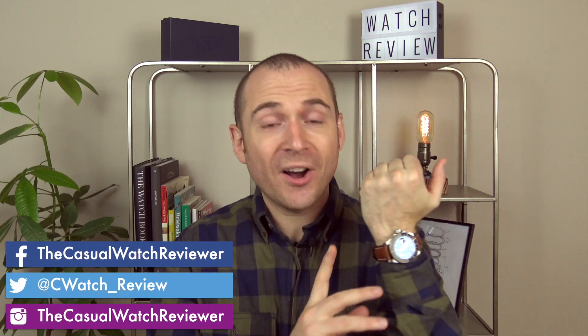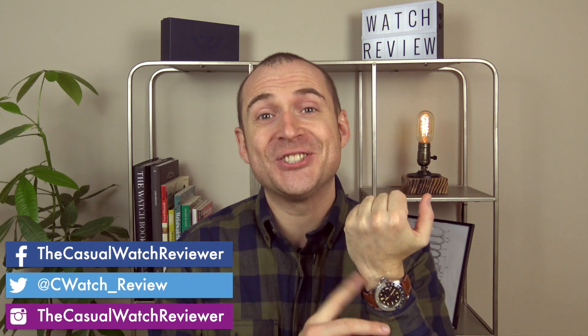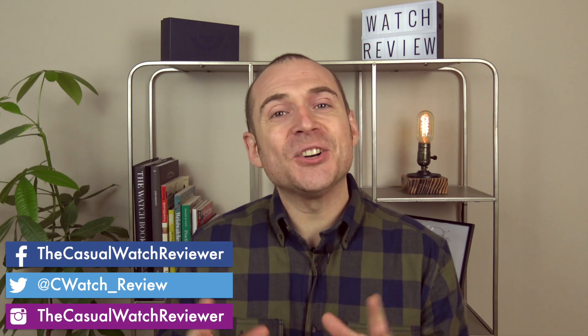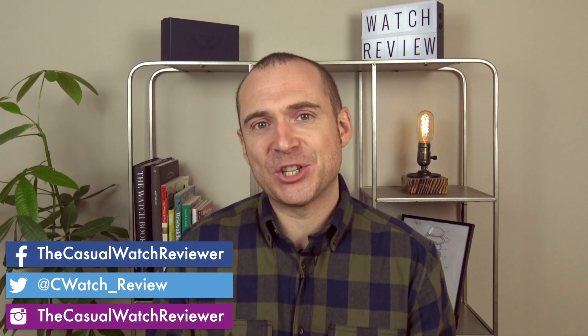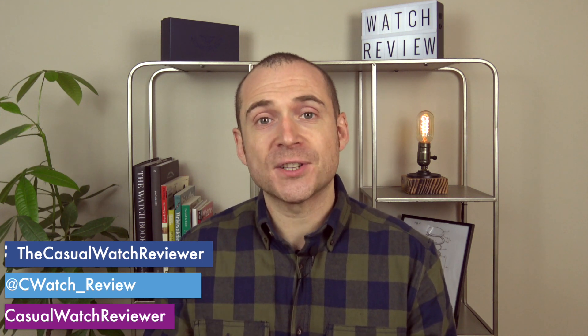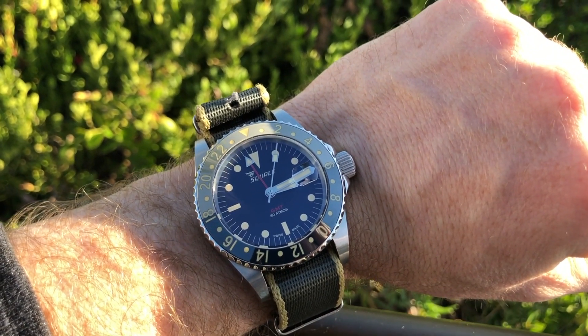Hi guys, welcome back to the Casual Watch Review channel. In this week's episode we are getting around to doing the review of the Squale GMT. I did an unboxing a couple of weeks ago, so if you've not seen that definitely check it out. What I like to do with my reviews is do the unboxing first, then wear the watch for a couple of weeks, and then come back and give it my full review. So let's flip the camera around and get started.